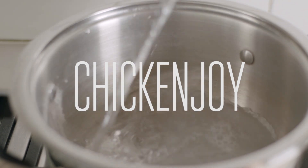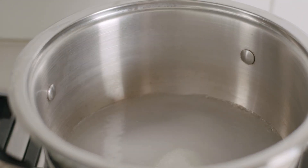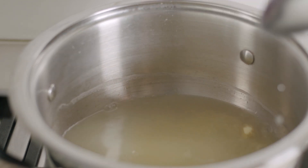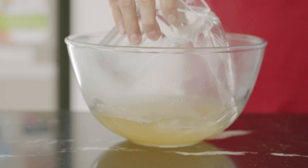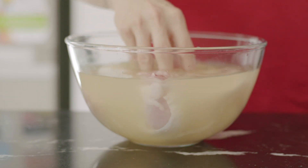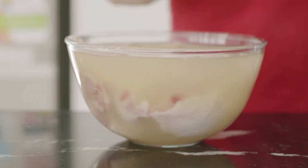For the brine, all you have to do is bring some water to a boil, then dissolve some salt, sugar, and stock powder. I wanted to use MSG but couldn't find it in local supermarkets, so I opted for stock instead. Stir and dissolve, let it cool slightly, then mix in some cold water. Drop in all your chicken pieces — I'm using thighs and legs exclusively — and make sure the brine covers everything. This goes into the fridge for at least 24 hours.